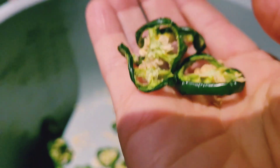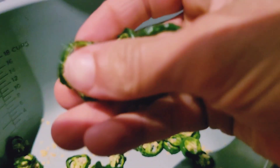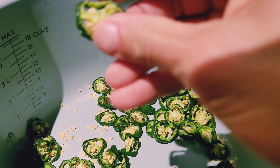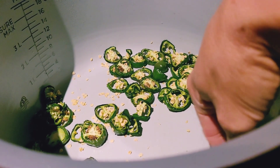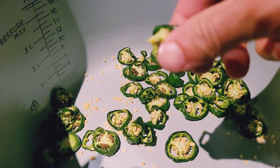Okay, so here we are almost three hours in — we're getting closer. They have to be crispy; we don't want them to be squishy. I see one down there that looks like it was cut too thick, but we're going to keep going. We don't want to over-dry.